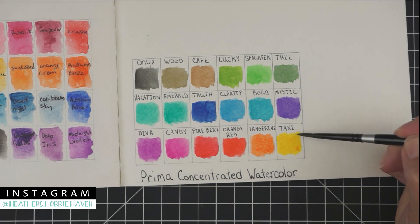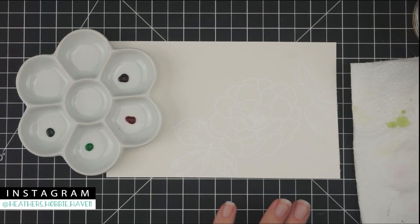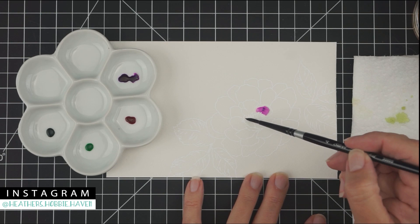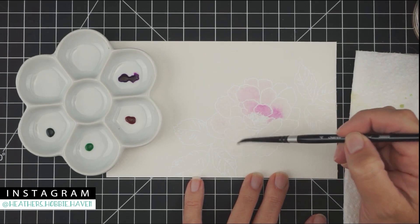They're super easy to use, and if you add more water they do dilute out so you can get a lighter color. Now we're going to do a couple of projects. Here I've gotten out my Alt-nue Beautiful Day stamp set — I stamped my image and heat embossed it on some Arches 140-pound cold press paper.